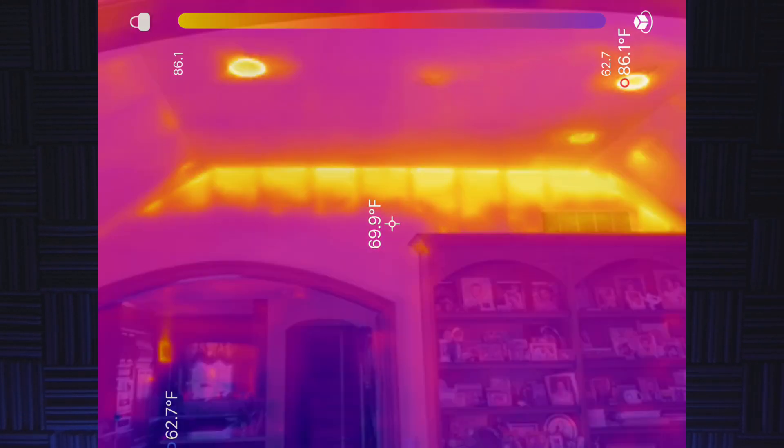The last thing I'll say about the Topdon camera is that I wish they would do a software update so that when you turn the camera to landscape mode, it actually switches the orientation of the infrared image as well. That's something the C5 does automatically, and I feel like every camera should be able to do that, especially if it's connected to a smartphone. Hopefully they make an update for that.